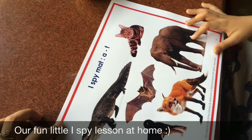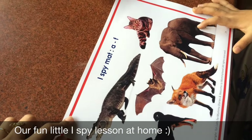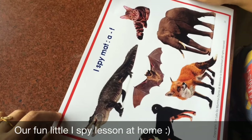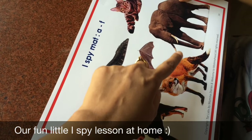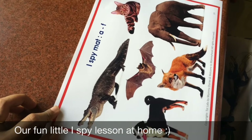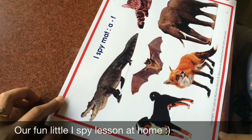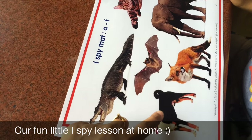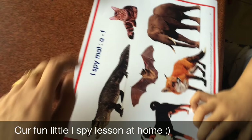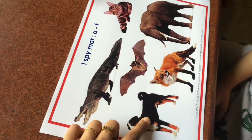Here's a live example of the sound game being played. The child is asked to identify animals starting with given sounds — for example, 'fuh fuh' for fox, 'cuh cuh' for cat, 'eh eh' for elephant, and 'duh duh' for dog. The child guesses and confirms each answer, demonstrating how the I-Spy mats make phonics practice interactive and fun.